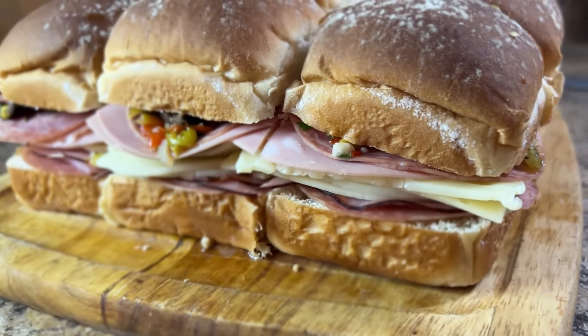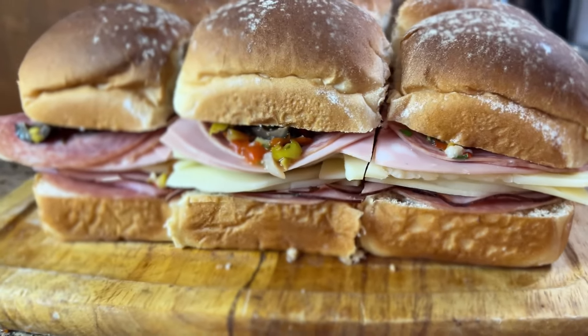For the best flavor, I like to wrap the sandwiches in plastic wrap and let them chill in the refrigerator for several hours.